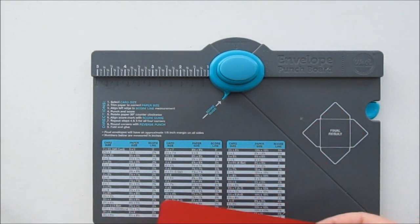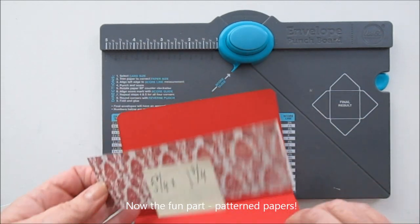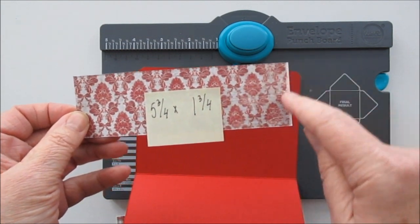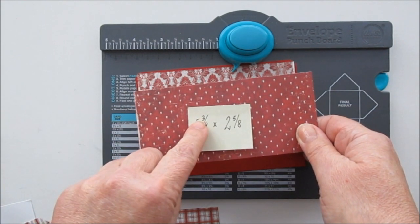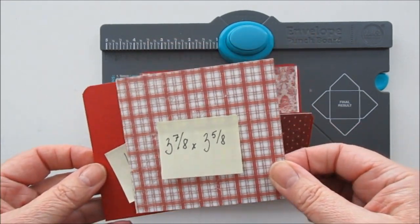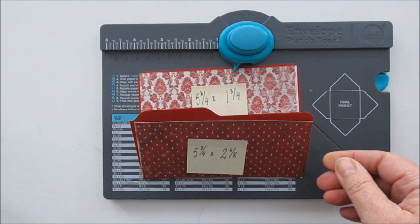Då är det faktiskt dags för mönsterpapper. Och nu har jag skurit till — det är inga stora bitar. Vi kan börja med den panelen. Eftersom vi klistrar ner den här behöver man bara ha en liten bit papper här uppe, och den är fem och tre fjärdedelar gånger en och tre fjärdedelar. Den underpanelen här är fem och tre fjärdedelar gånger två och fem åttondelar. Och så har vi en bit som är tre sju åttondelar gånger tre och fem åttondelar — när vi har rundat hörnen ska den sitta här. Sen är det en liten mönsterbit till som ska sitta där. Så det är faktiskt allt vad mönsterpapper vi behöver.